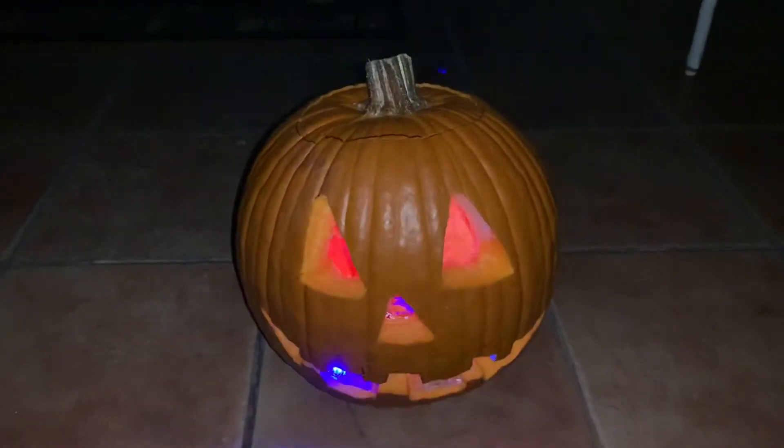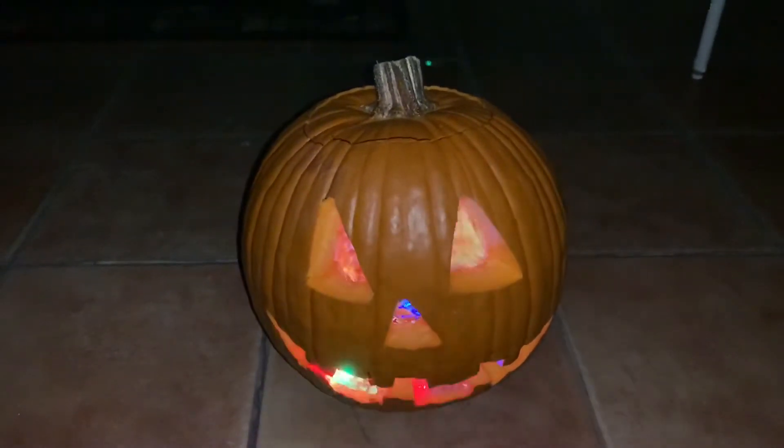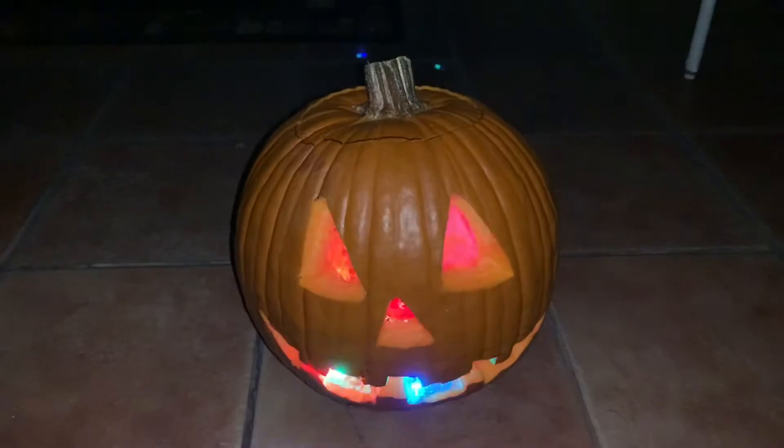Hey, how's it going YouTube? It's E-DustTube. So today we were working on our pumpkin for Halloween. I wanted to share with you guys a tip for your lighting.